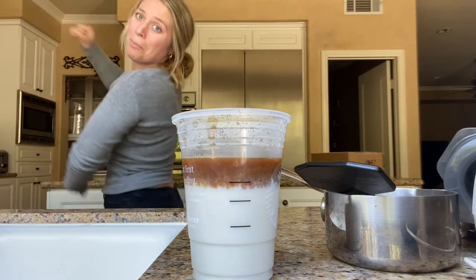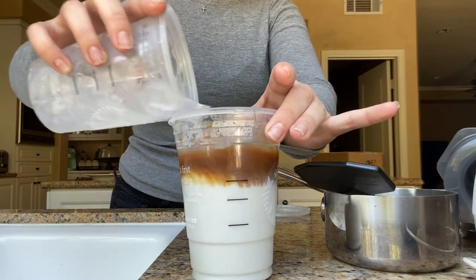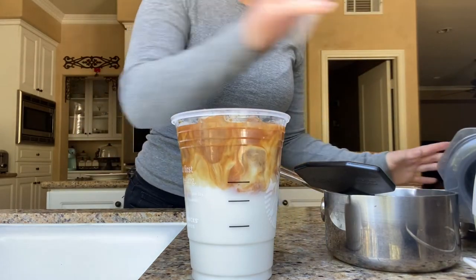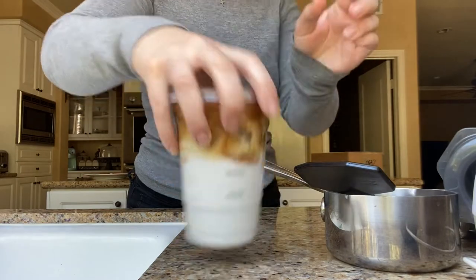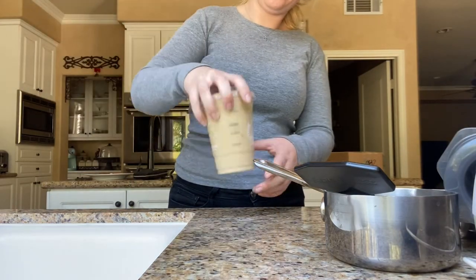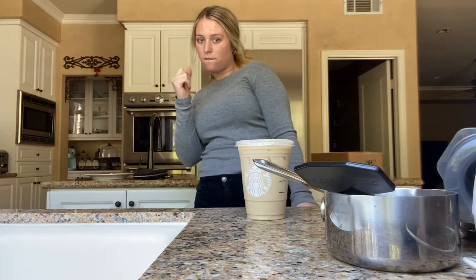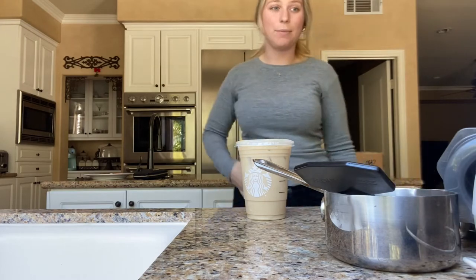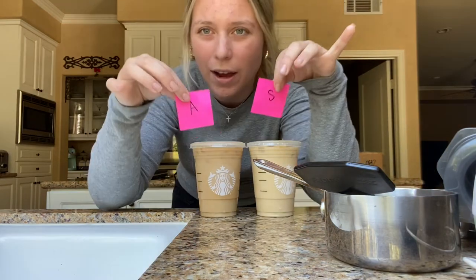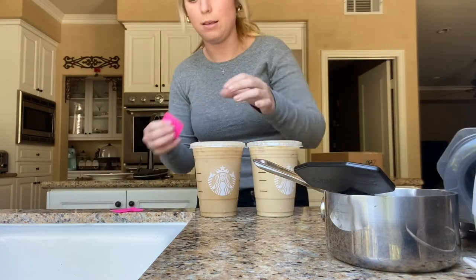Time to go get my ice. Now I lid it. I'm going to shake it around. I'm going to label them — I can kind of tell the difference in color. I have A for AeroPress and S for Starbucks. I'm going to put it at the bottom.